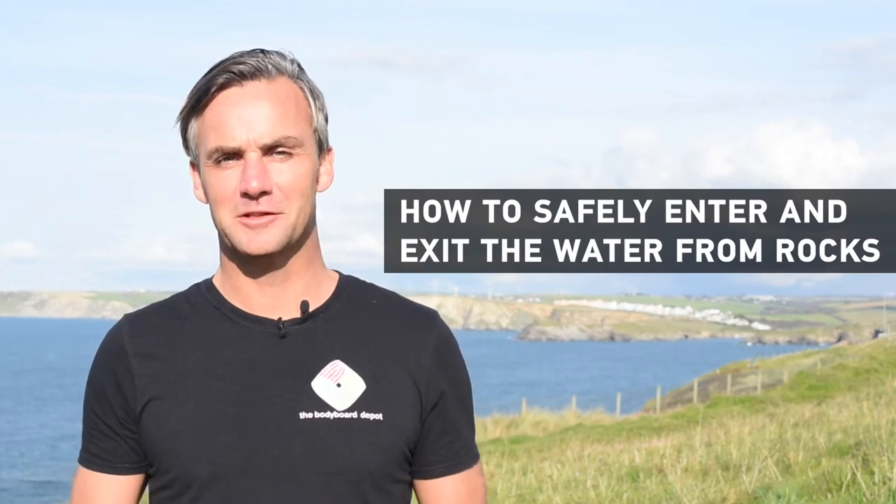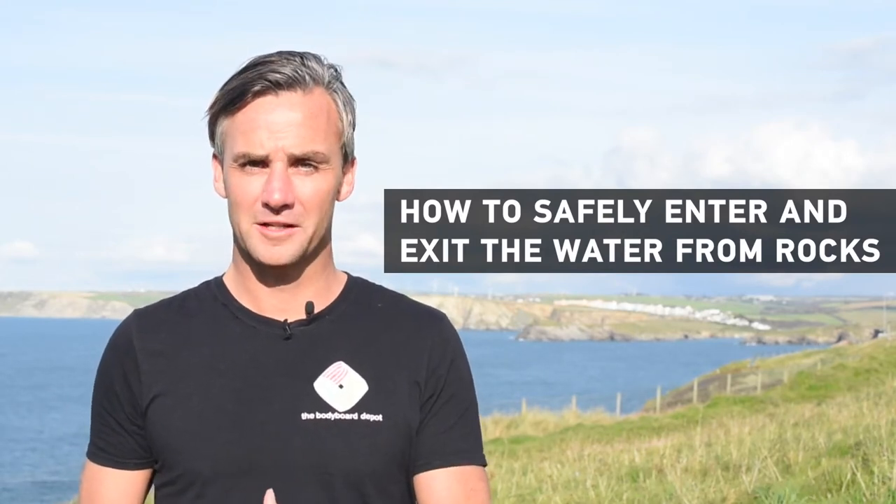Hi, my name is Rob Barber from Bodyboard Holidays and today I'm going to talk to you about safely and effectively getting into the water from a rocky start, and getting back out of the water through the rocks as well. We all know that getting in off the rocks can be a little bit tricky if you don't know what to do.